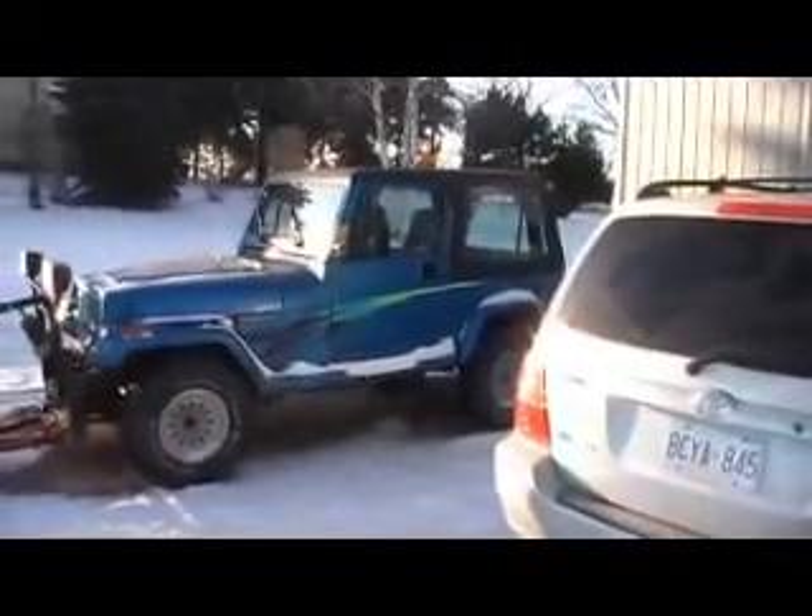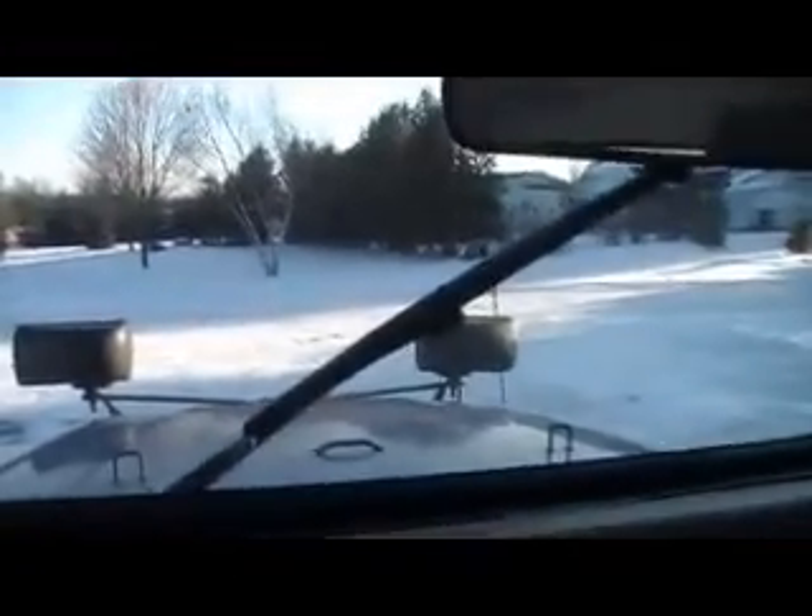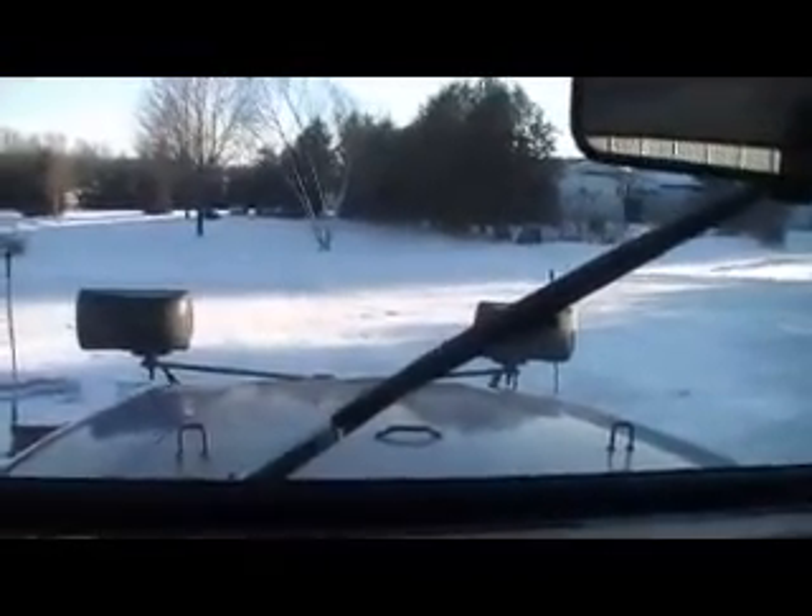Yeah, beautiful day out. Sun just starting to set in the sky. Good day for a Jeep YJ cold start. It's about minus 14 degrees out. See if she starts.